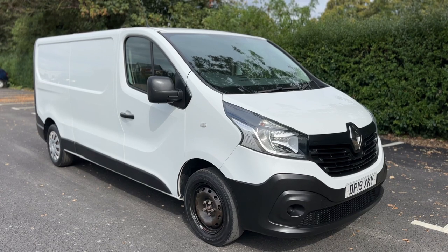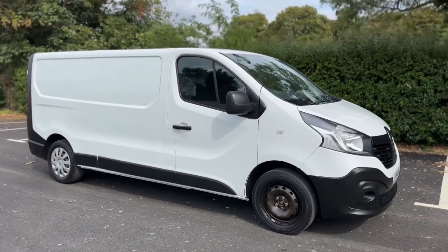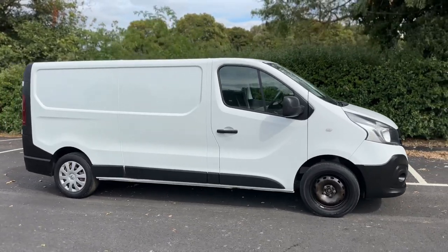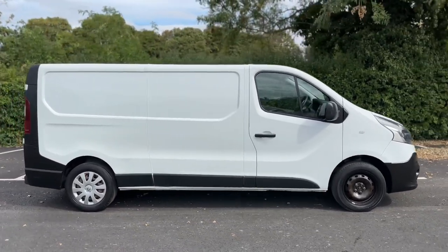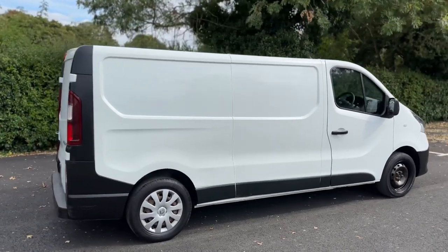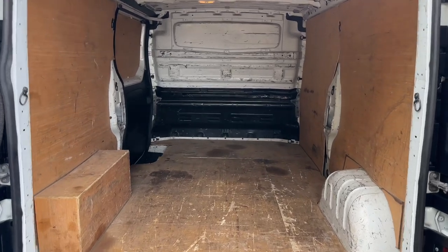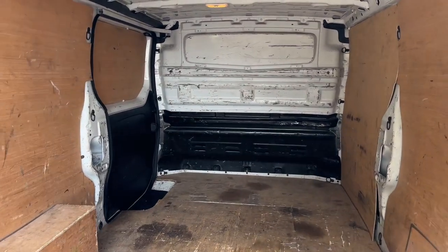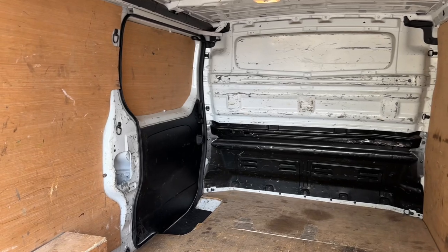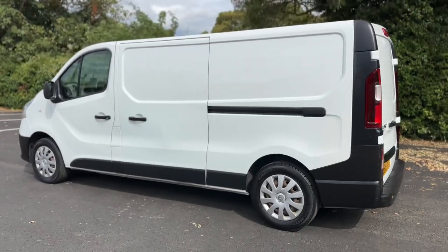Here we have the Renault Traffic van on a 19 plate. Starting off by showing you around the outside, then we'll hop in and run through some controls on the inside. We're going to start first of all in the cargo area at the rear. As we approach the back of the vehicle, you can see it's all been ply-lined. We have that full metal bulkhead as well and sliding side door access.